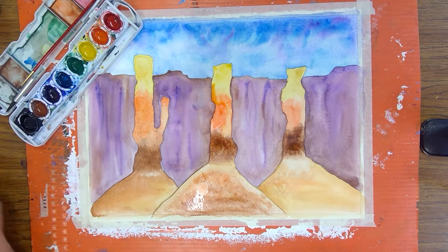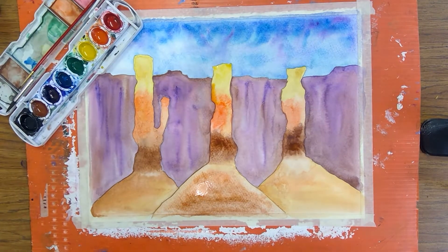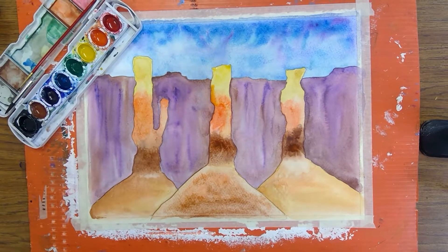Something like that — and that'll do it. Now I gotta let the whole thing dry again before we go for texture next layer.